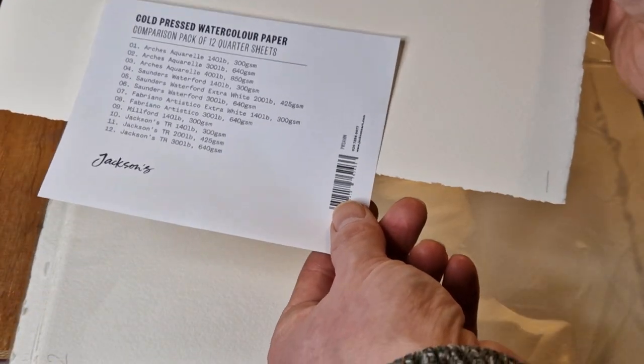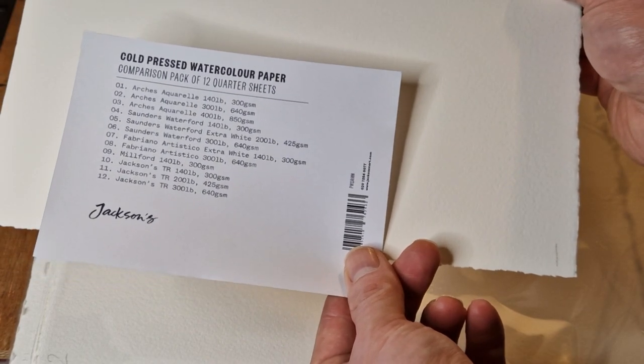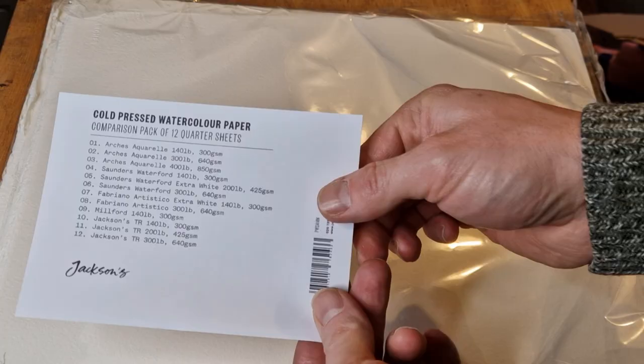I was wondering how you tell the difference between which sheet is which. On the front you've got this little guide to what paper it is, and you've got a little number in each of the corners — you can see number one and number two. You just go off the sheet to see all the different papers you've got.